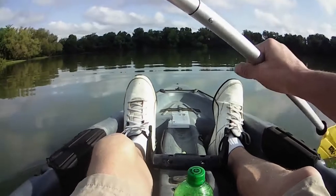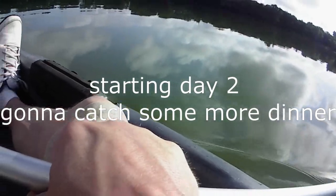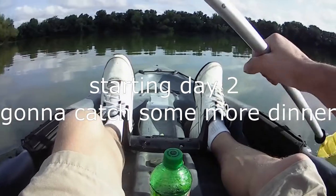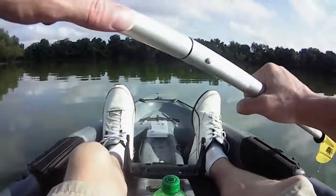All right, I didn't do too good on the bass, so I'm going to go back to catching crappie — trolling for crappie. Might make a whole video out of it. It's real easy. You just tie on a couple jigs, throw the line out behind you, and paddle away.